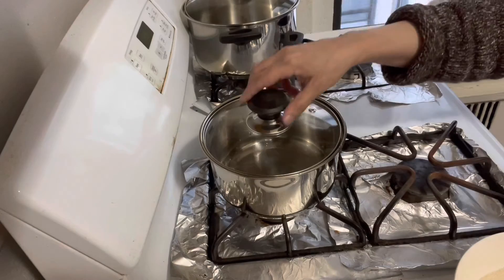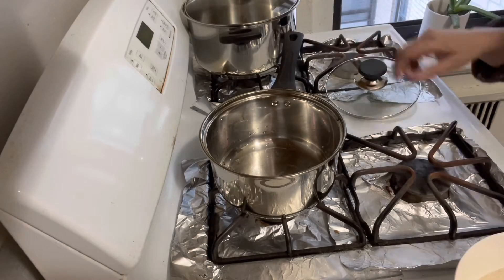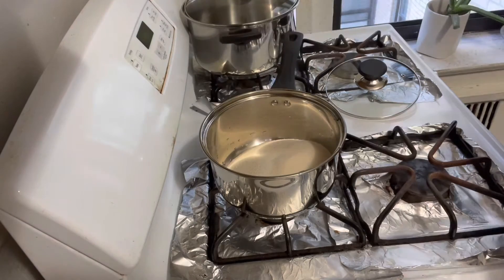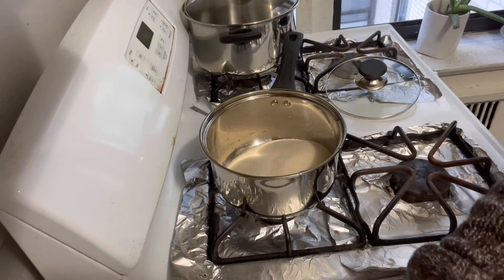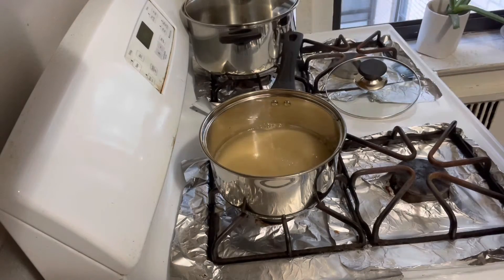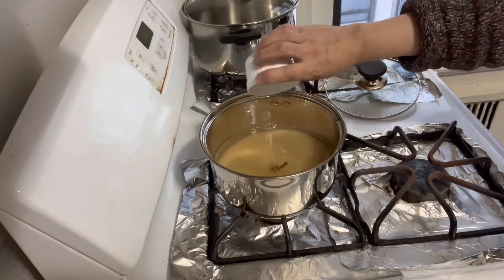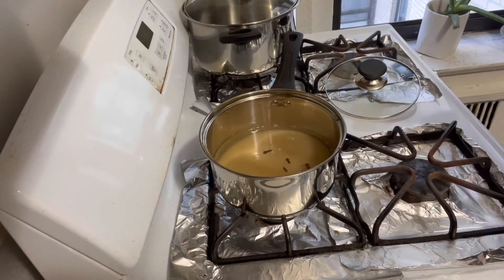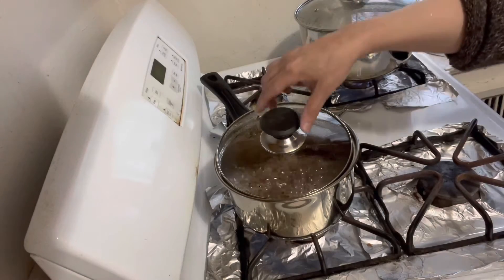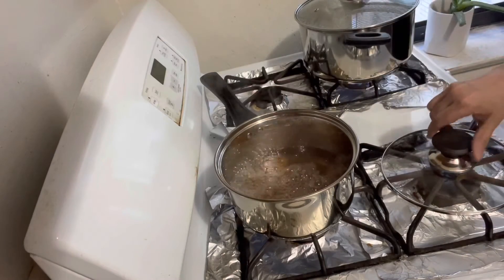To make syrup for zarda rice, add sugar, water, and cloves in a pan. Let it boil on high flame with open lid. After boiling for 15 minutes, the syrup is ready.